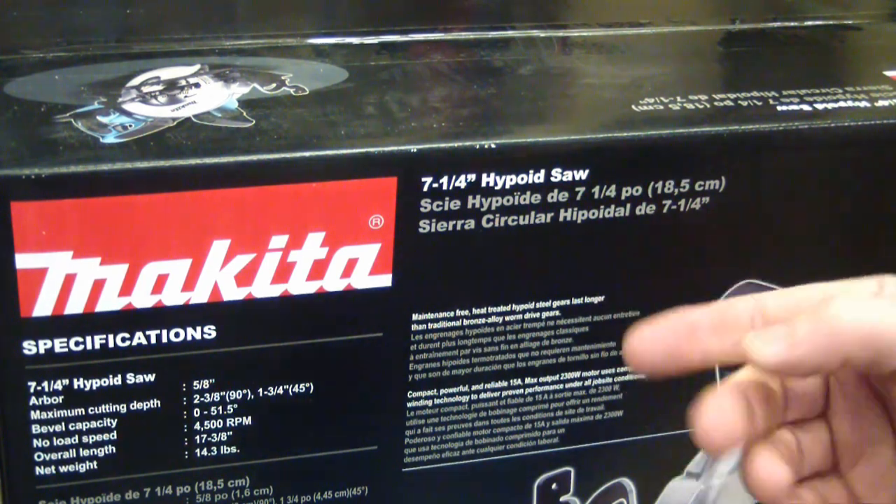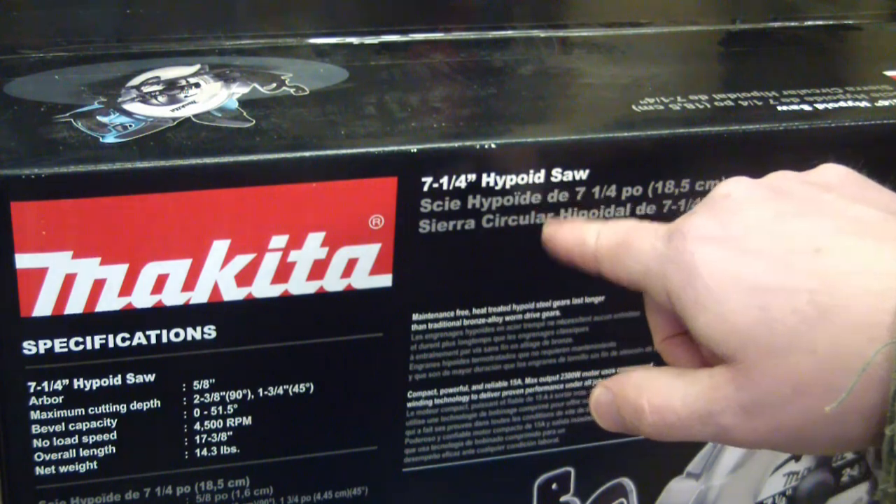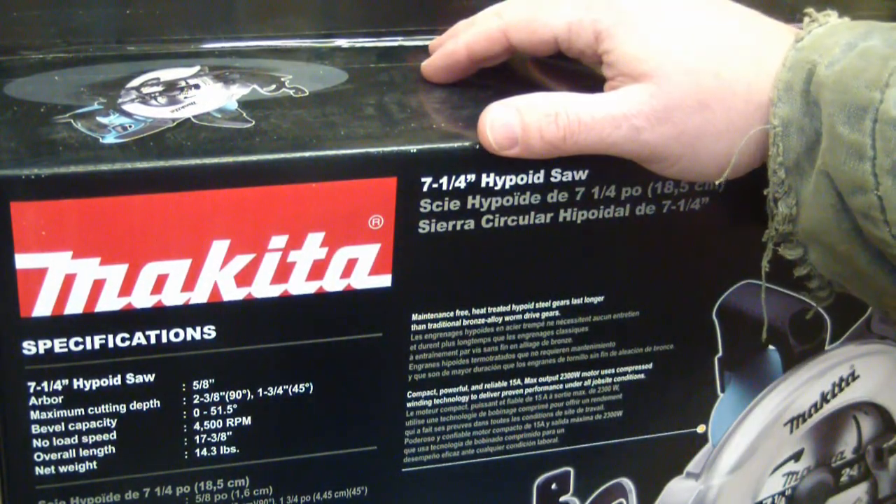Welcome back to the shop, gentlemen. Today is new tool day, so excited. We got a seven and a quarter hypoid saw. What the hell is a hypoid saw? I don't know but we're gonna find out.